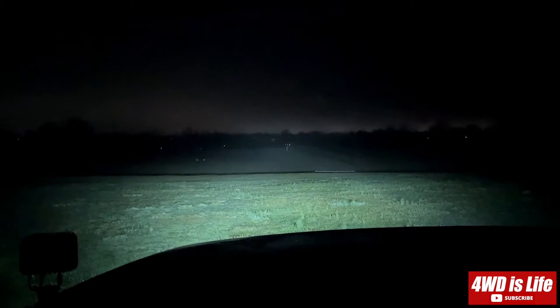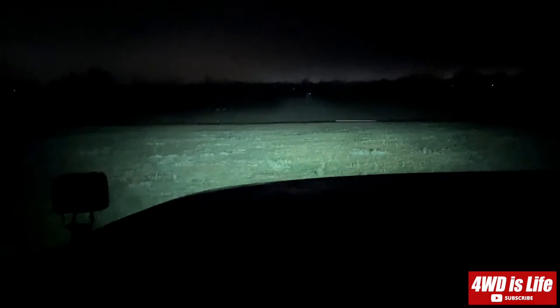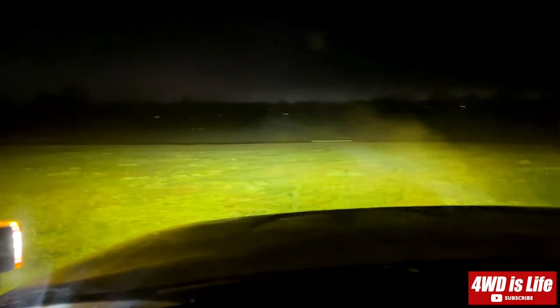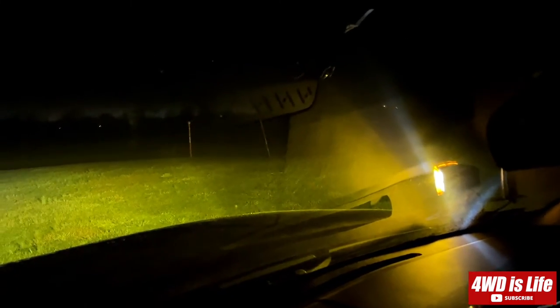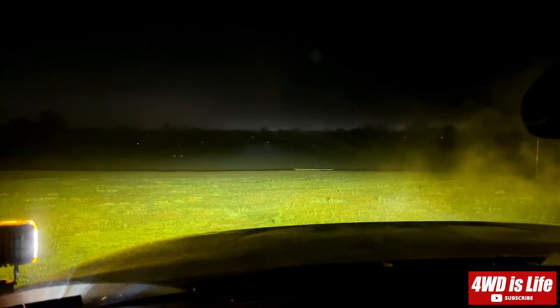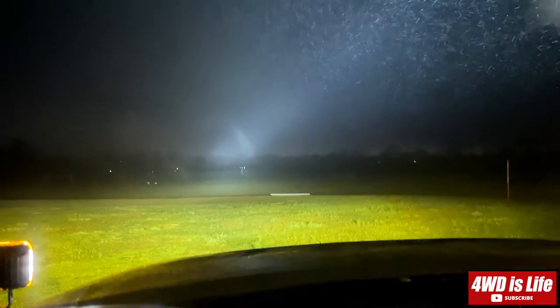High beam — I'll show you the Aux Beam 5D Pro and then the Rigid with the ember cover. I'll show you the Rigid first. It's a Rigid with the ember cover — it's pretty nice. And then coming to the Aux Beam — oh yeah, it's got a very focused beam on top.